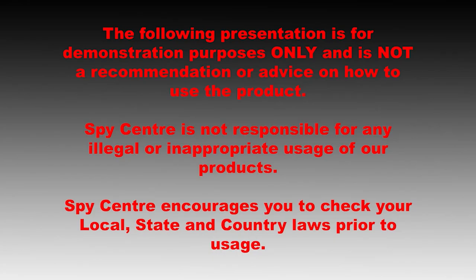The following presentation is for demonstration purposes only and is not a recommendation or advice on how to use the product. Spy Center is not responsible for any legal or inappropriate usage of our products. Spy Center encourages you to check your local, state, and country laws prior to usage.